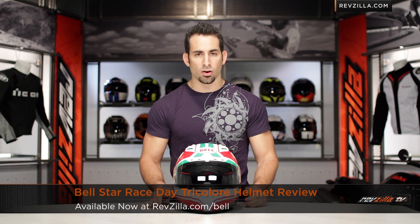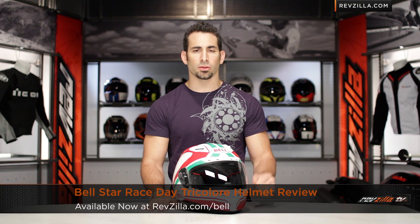Hey, this is Anthony with RevZilla TV, where you can watch, decide, and ride. Welcome to our brief graphical overview of the Bellstar Race Day Tricolor graphic, available at RevZilla.com.